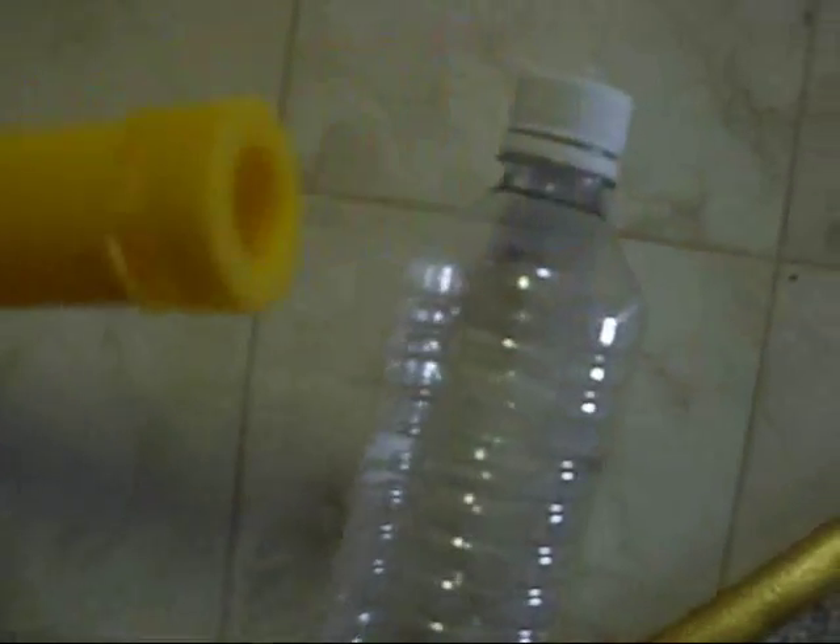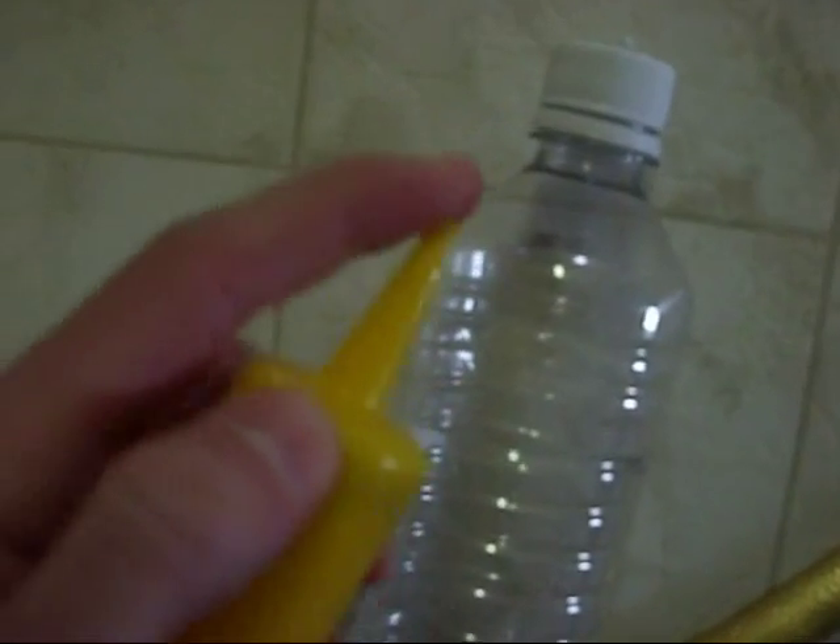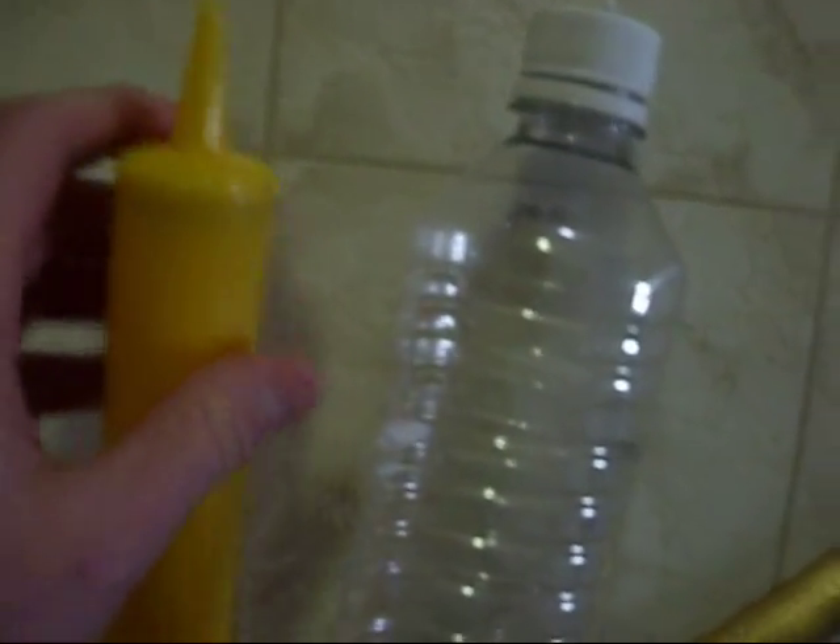hole in the top — in the lid — just big enough to fit the nozzle of this party balloon inflating pump. You can pick these up at Walmart in the party aisle. They have them for regular balloons and also for the balloons that you can make into animals and stuff.